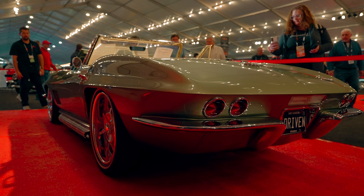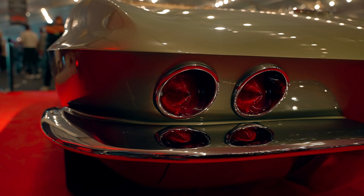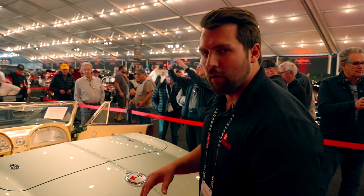Coming around to the back, nothing too crazy — this is what you'd expect to see from a '67 Corvette convertible, but it's finished very beautifully. The shine on the bright work is phenomenal. Everything looks so smooth on this car and the paint is stunning, especially when you see it in the sun.